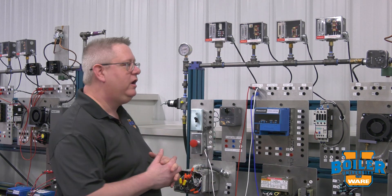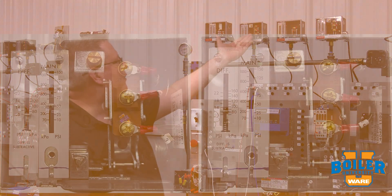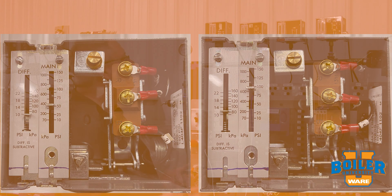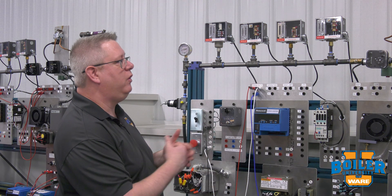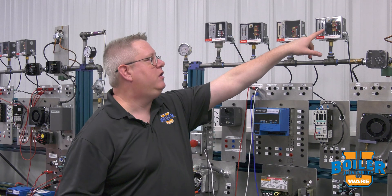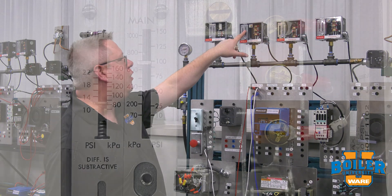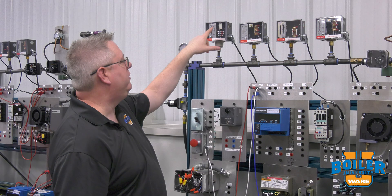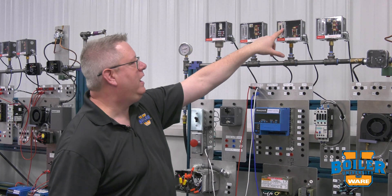You may need a ladder to verify that particular switch on a larger boiler. Our operating switch and our low fire hold switch can be a little trickier, because in many cases it's the same model, style, shape, and number. What we need to look at when walking up to a boiler in operation is the setting on them — your operating control dial is typically set above your firing rate control.